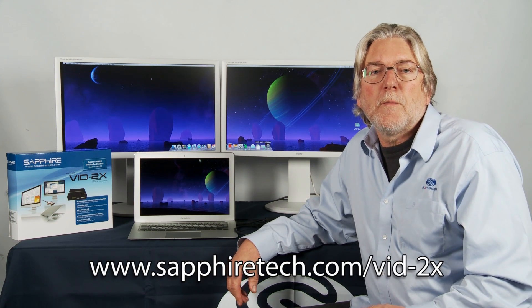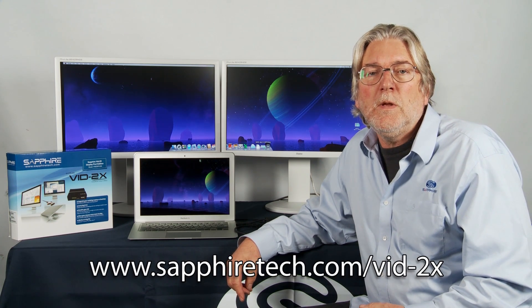So whether you're using the Sapphire VID2X in clone mode to give better coverage in a classroom or an exhibition, or in stretch mode where you can have a single layer surface with many applications open or display a single large image as part of a multi-screen display system, we know that the Sapphire VID2X is a cost-effective and simple way of using multi-screen applications. You can find more information at sapphiretech.com. My name is Bill Donnelly. Thank you for watching.